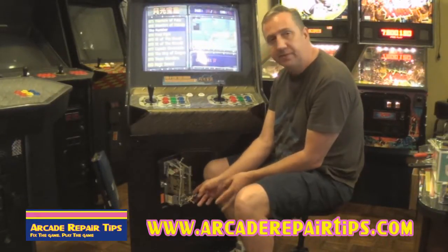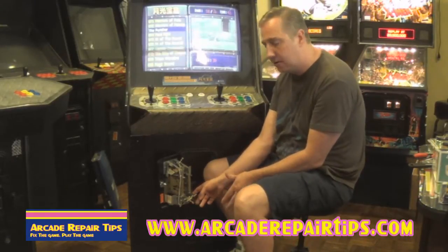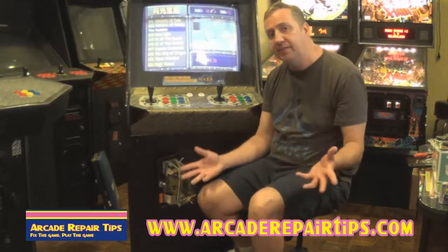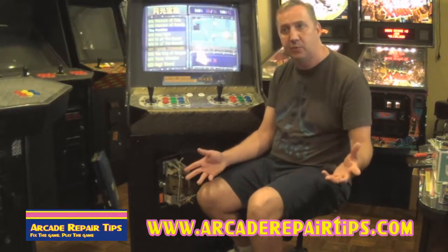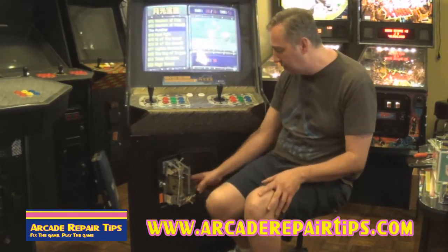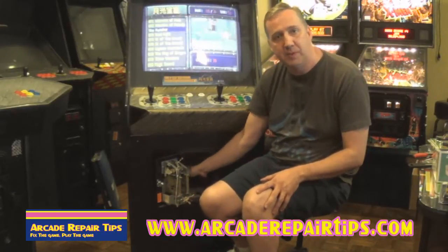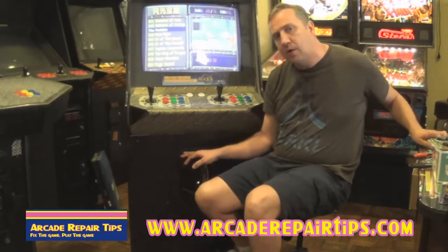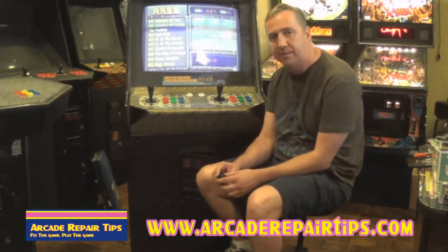Now you can do this every time you want to play your game — you can coin it up with your finger. The problem is that the door is wide open. And let's say you have some guests, maybe some guests with little kids and so forth — do you really want them sticking their hand all up inside of your game? Well probably not. So one way that we are going to get around that is we are going to install a free play button.